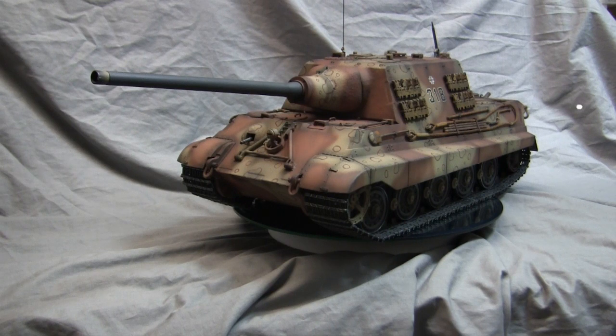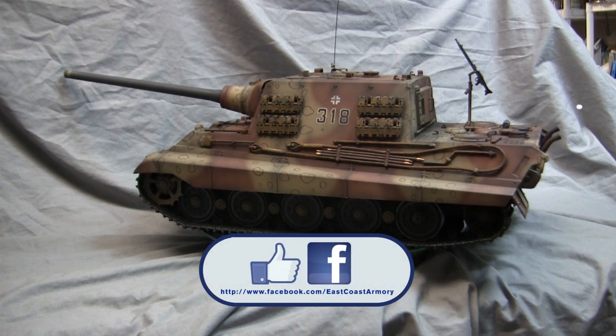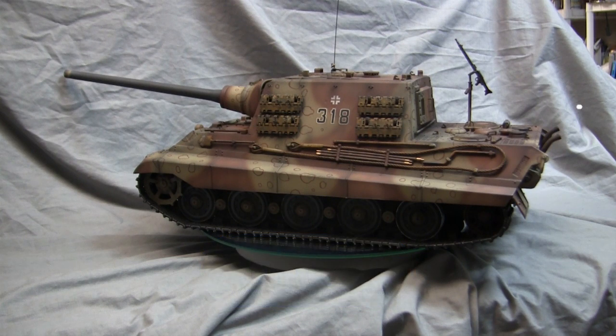Well, that was certainly a mouthful, and with that, this wraps up part two of this three-part series on this 1/16 scale radio-controlled German Jagdtiger. The third and final chapter should be posted shortly after this video drops, where I'll focus on the RC aspect of this build and take the model out on its paces. If you like this video, be sure to subscribe to the ECA channel for notifications. Also like us on Facebook where more photographs of this build have been posted, and swing by eastcoastarmory.com for more 1/6 and 1/16 scale builds and detail components. Thanks for watching, and I'll see you in part 3.